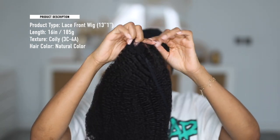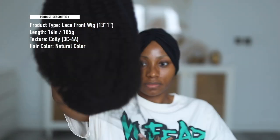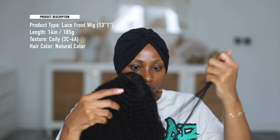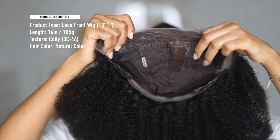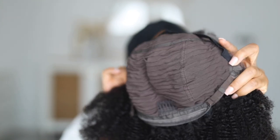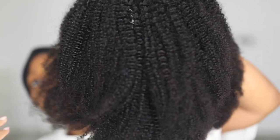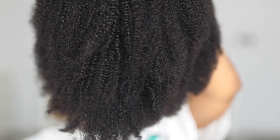Take the wig out and you'll see there's a little paper inside with the wig specifications — these will pop up on the screen. There's a nice net covering the wig just to make sure the curls are intact. In case you're wondering, this wig is 16 inches, 185 grams, and the color is natural. The texture you get is like 3C to 4A. The wig cap is so neat — the tracks are so neat and the curls are beautiful.